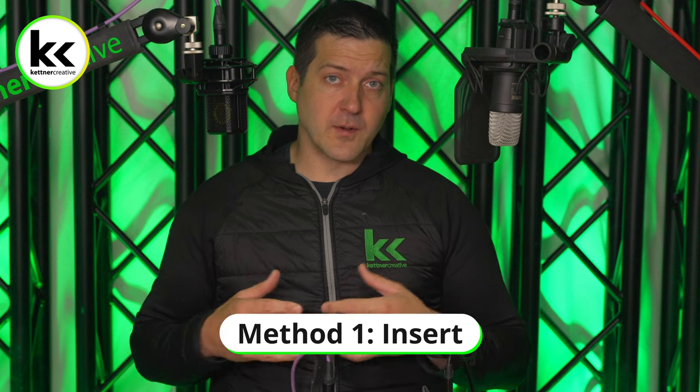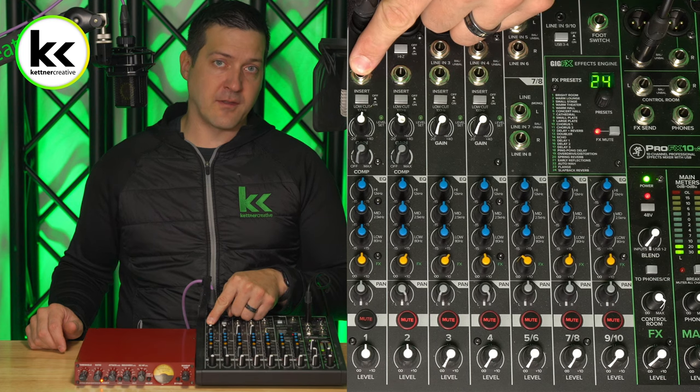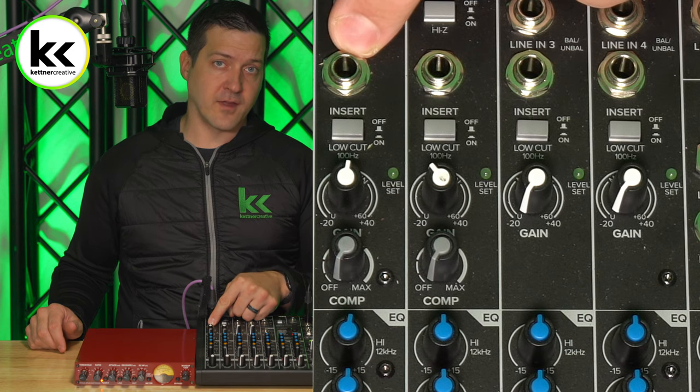For method one, we're going to be using what's known as an insert. You can see here at the top of the channel strip that it says insert, and then there's a quarter inch jack associated with that label. You might find this on the back of your audio mixer, but either way it's typically found aligned with each channel strip because it's a way of inserting an external piece of equipment into that channel strip.